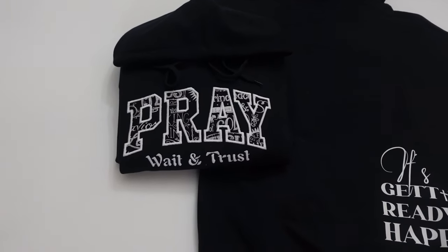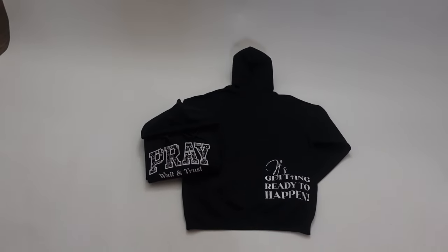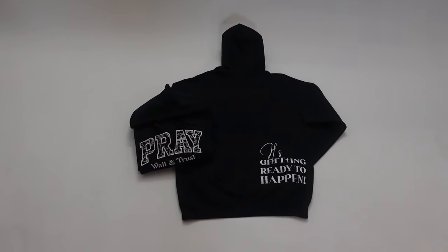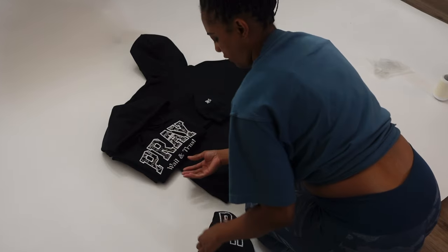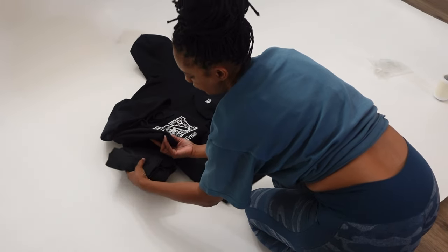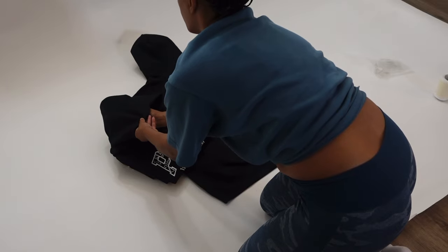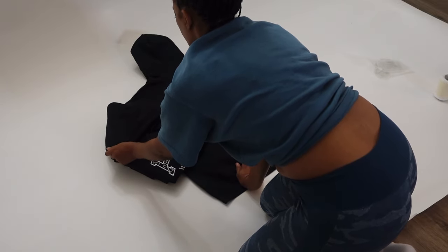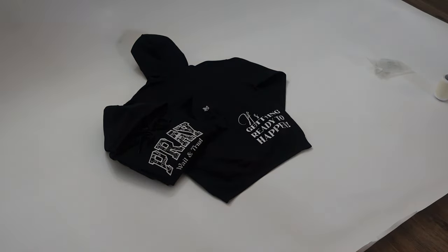So here's a fold where I have both the front and back visible so you can see everything when I display it. For my photo, I want this part lifted up, so I'm going to take my son's shorts and put that under there, and stuff something inside here to lift that up. I think I like the way that looks — let's take some pictures.